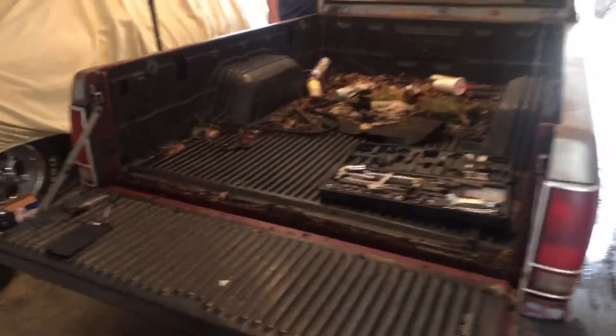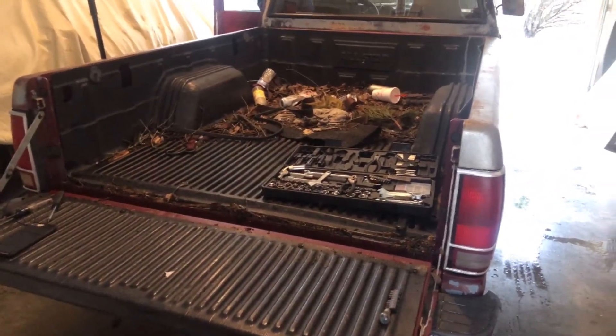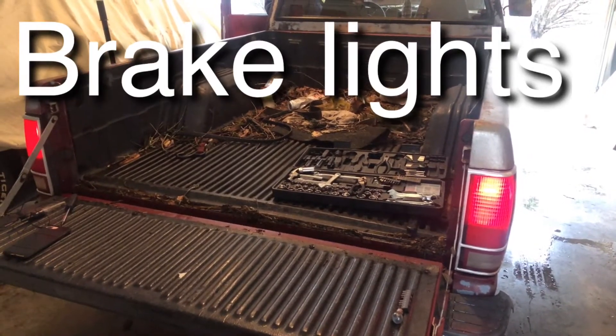Come on back, cameraman, let's go on back here and show them the tail lights. Currently marker lights are on. I'm going to hit the brakes — no brake lights. Now, what happens when I turn the headlights off?